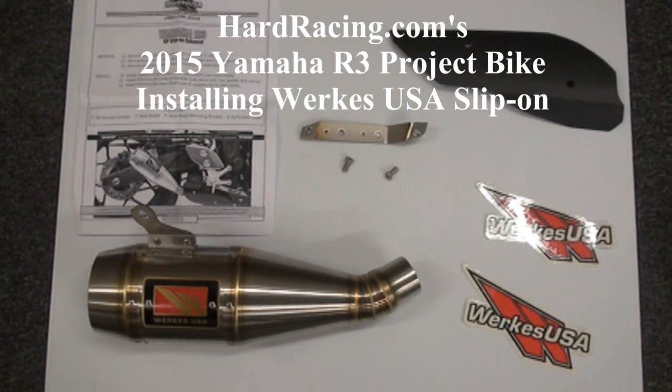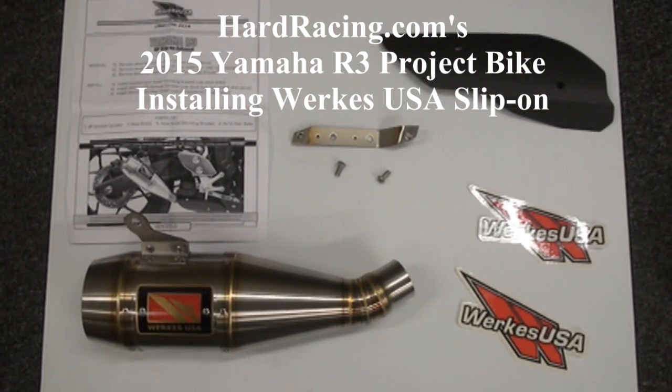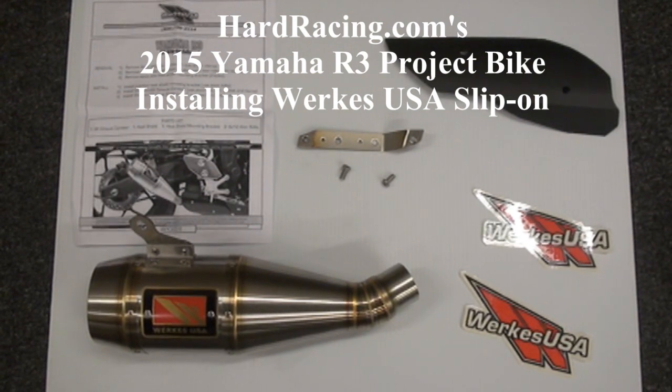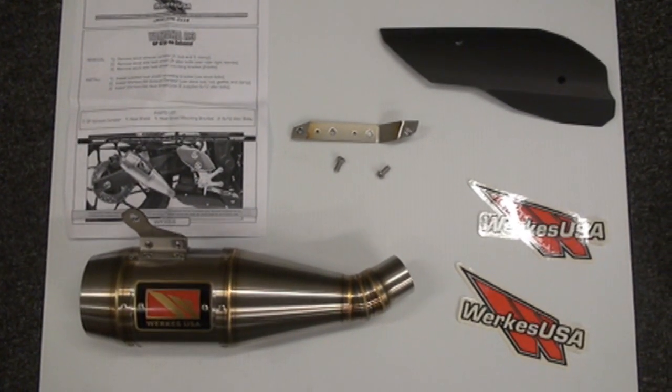Hey guys, we're here again at Hard Racing doing our 2015 Yamaha R3 project bike. Today we're gonna be doing this really nice stainless steel WORX USA slip-on.